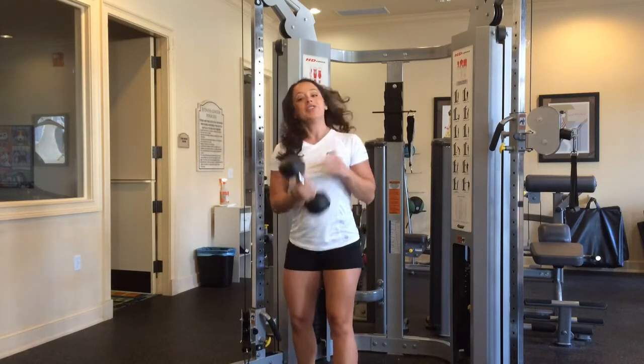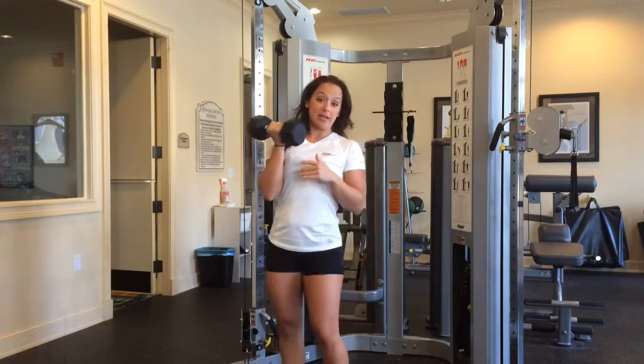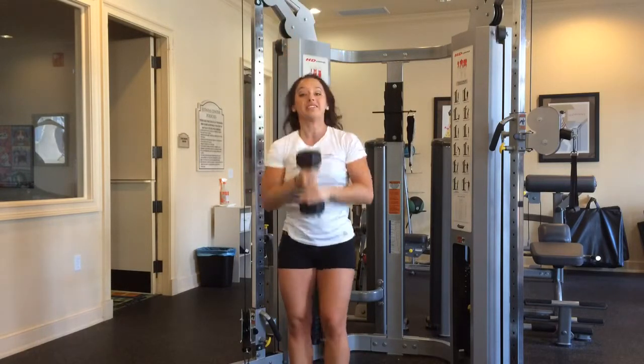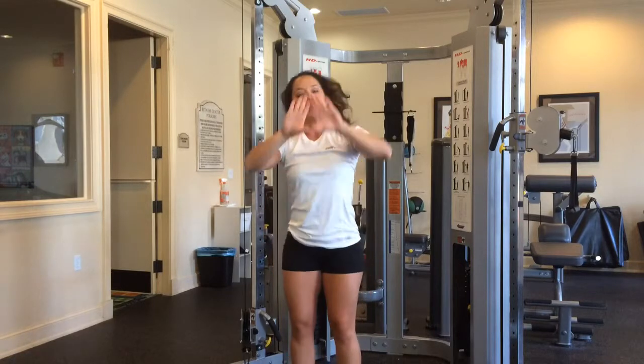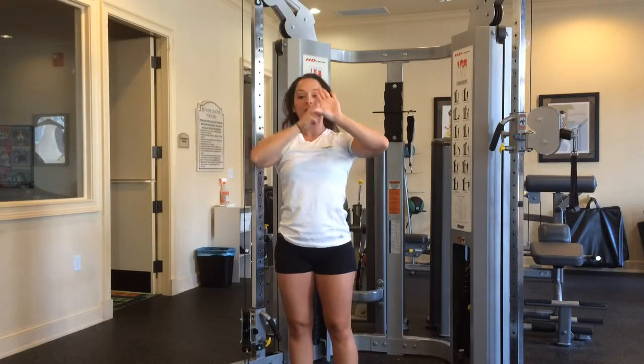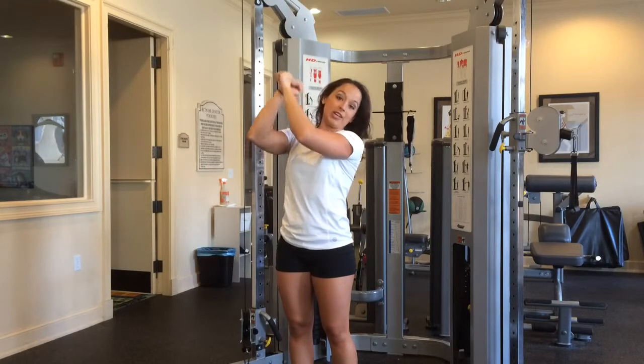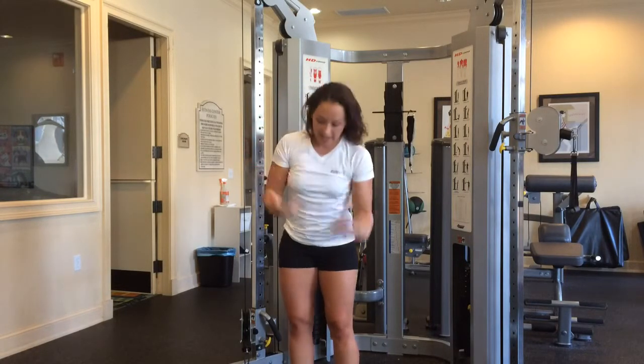First one, overhead tricep extension — you're going to use a dumbbell. Use a weight that you can perform 12 to 15 reps. You're going to grip it — I always say a triangle grip. The triangle grip is like a little diamond, so that way the weight fits evenly right between your hands. Don't grip top on top because more than likely you're going to end up pushing more with one side than the other.